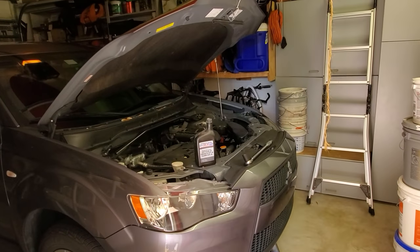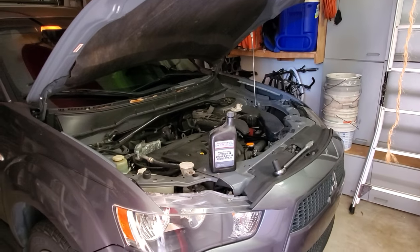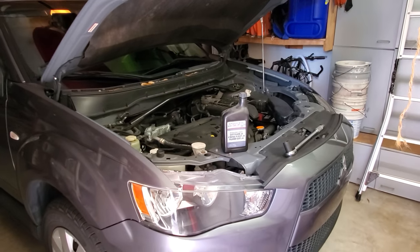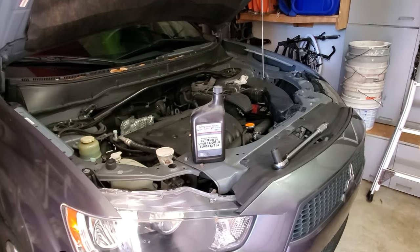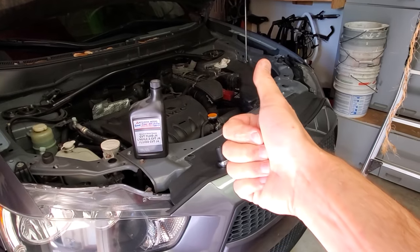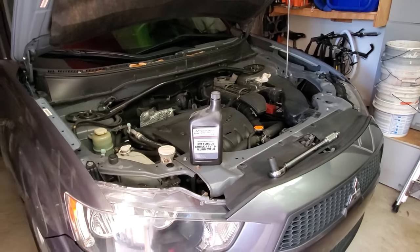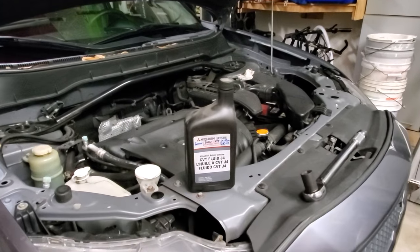Today I want to show you how you can easily replace your automatic transmission fluid in a 2010 Mitsubishi Outlander. This also applies to different years — I've done the same thing on a 2007 and it works exactly the same. The steps are very easy: first you need to drain, then you need to measure, and then you need to refill. The whole process will take you probably half an hour.